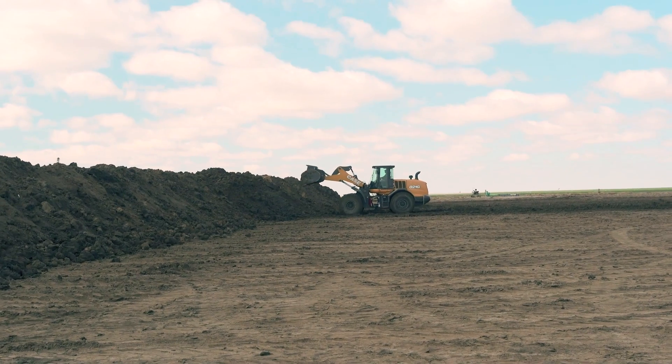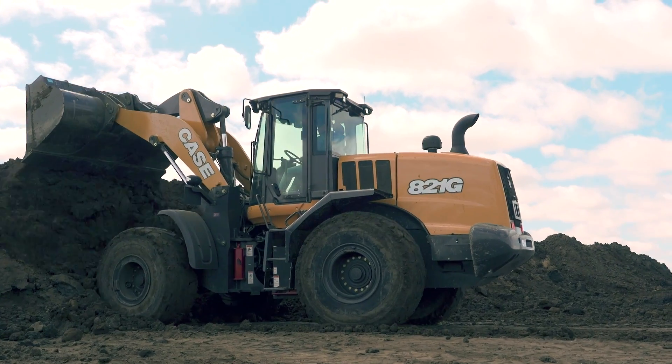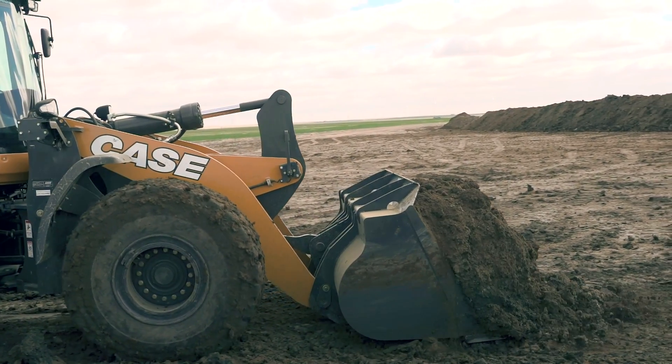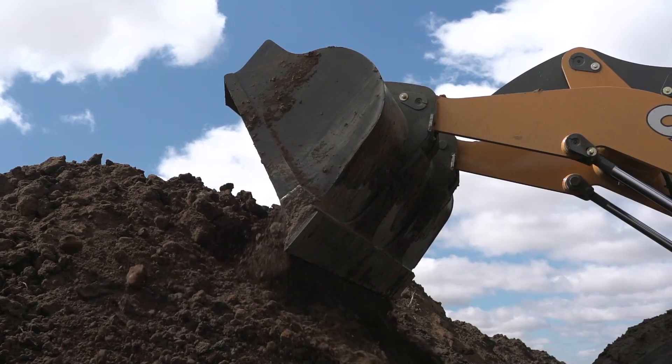Hi, I'm Andrew Dargetts, product manager with Case Construction Equipment. We've recently made a wave of technology enhancements to the Case G-Series wheel loader product line to further simplify operation and make all of your loading material handling work more efficient.